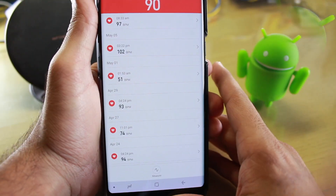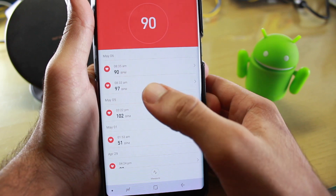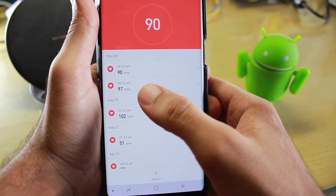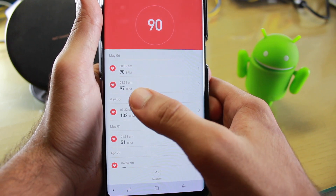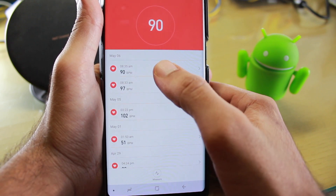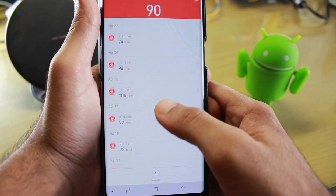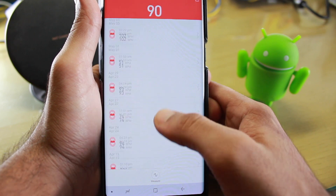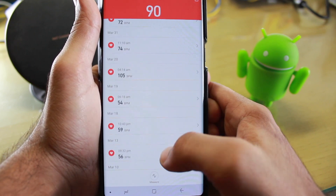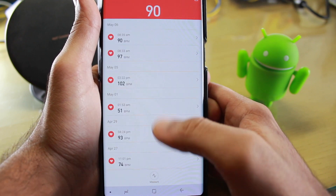Looking at the records, this one is from 8:33 AM and this one is from 8:35 AM. As you can see, one showed 97 beats per minute and the other showed 90 beats per minute, and all other records were taken while I was sitting idle. The readings are quite erratic and not uniform at all. This problem has been there since the beginning.